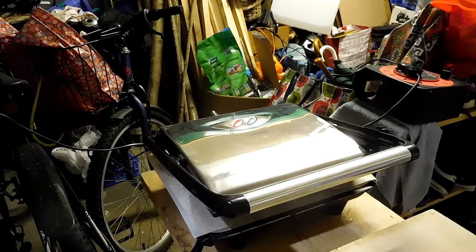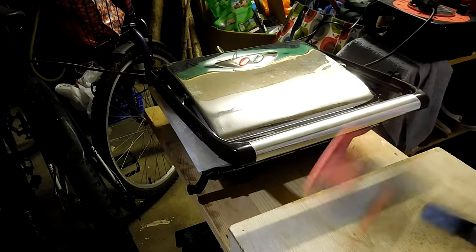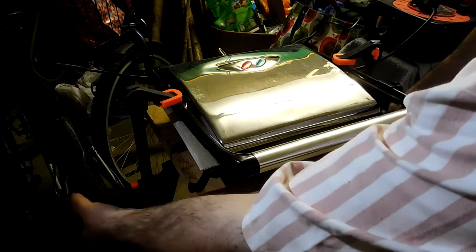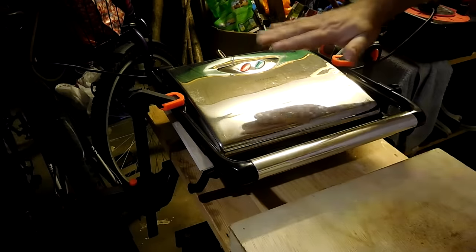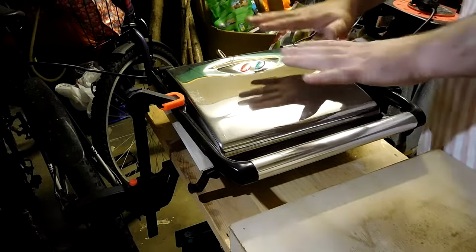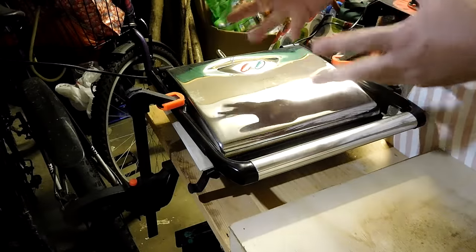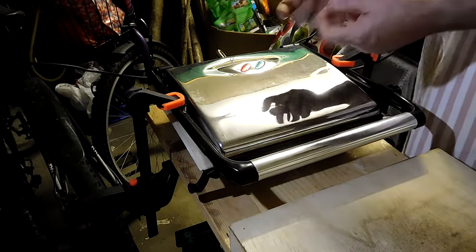Top sheet goes on, sandwich toaster closed. A little bit of a trick here - I've got a couple of clamps. What this does is it just squeezes the top plate down onto the plastic, and that brings it into closer contact with the resin, which will melt it better. But it also, as it squeezes it together, forces the air gaps out of the material. So we'll end up with a nice solid sheet rather than something with porous holes in it.